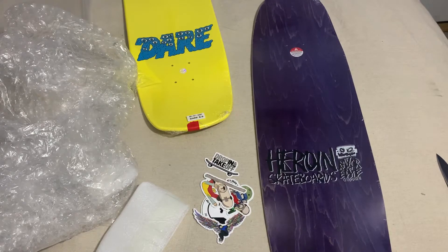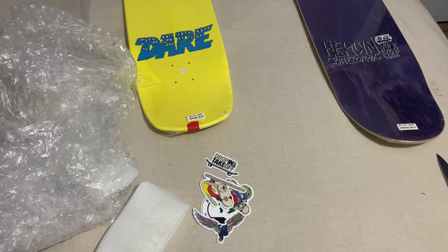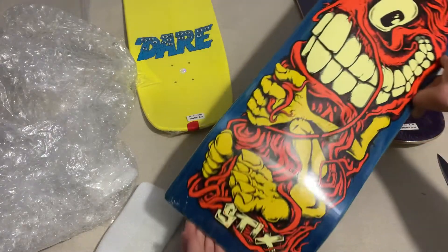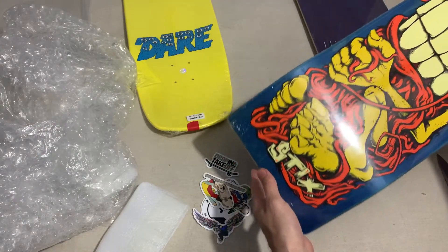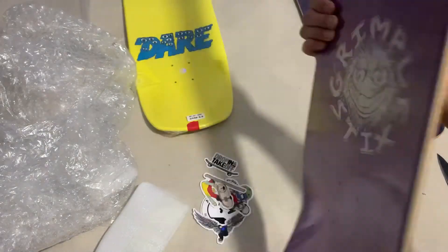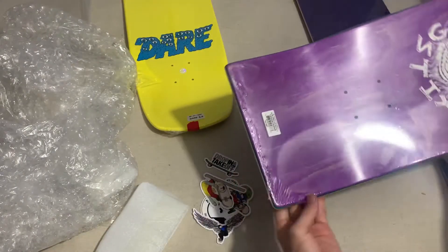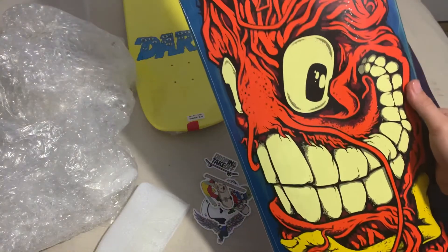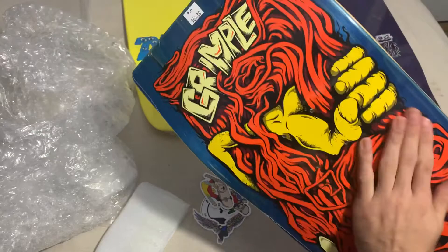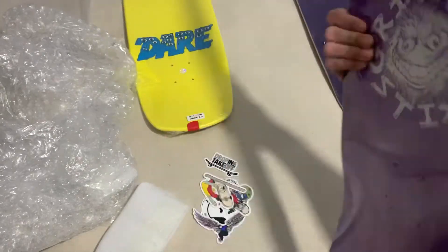I think I got one more board. I went ahead and got one of these — look at this thing. It's an Anti-Hero Grimple nine inch true fool deck. This thing is like a rectangle. I might just hang this one up. I don't know how riding it would be, but it's pretty cool. They sold out pretty quick, so I'm glad I got one.